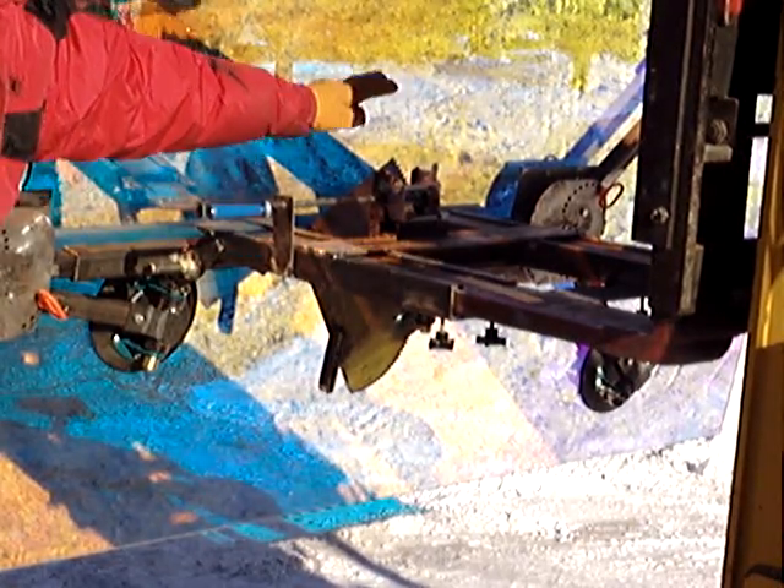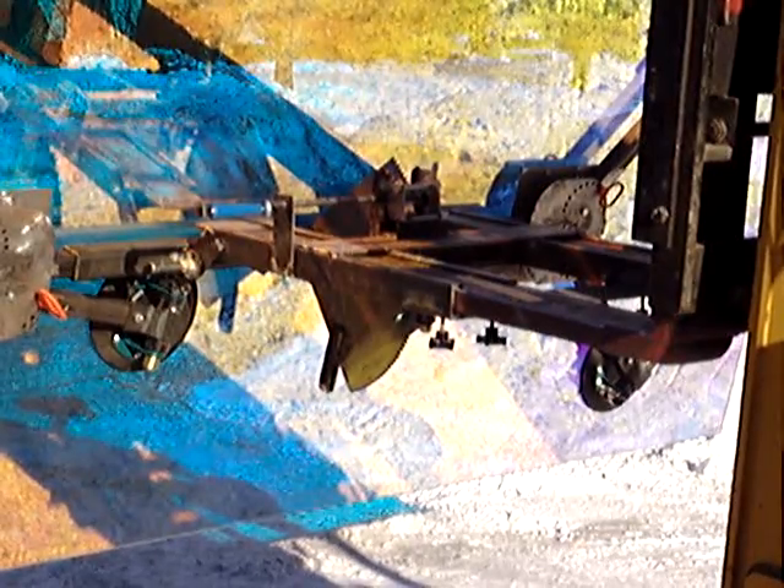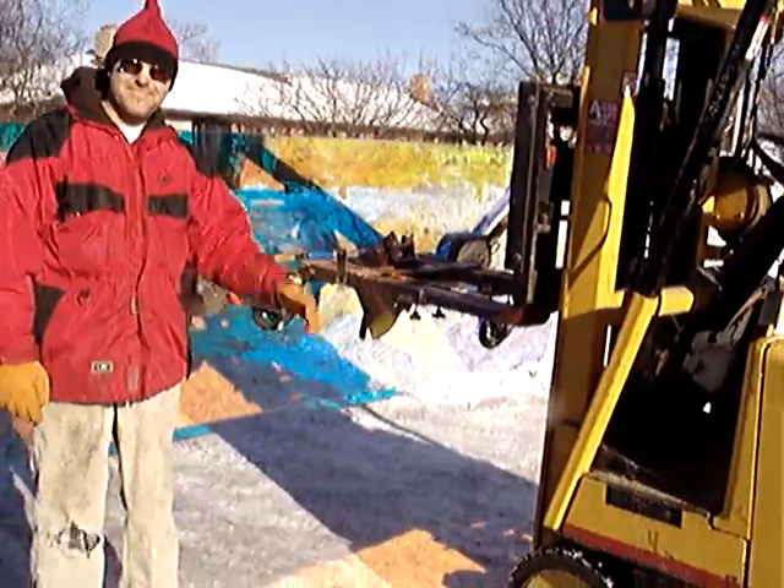Courtesy of a Harbor Freight boat winch and a bunch of steel and suction cups. Done.